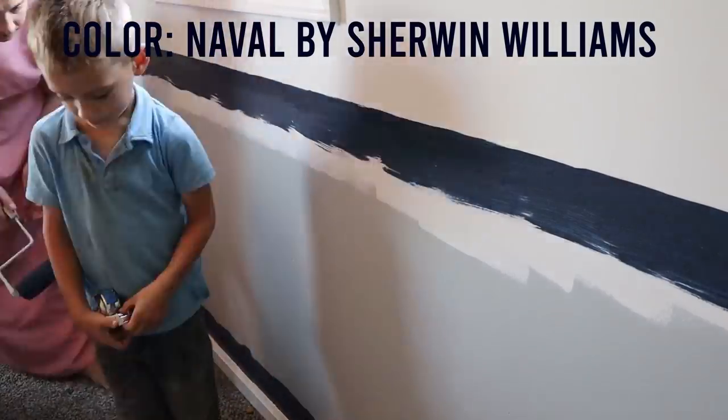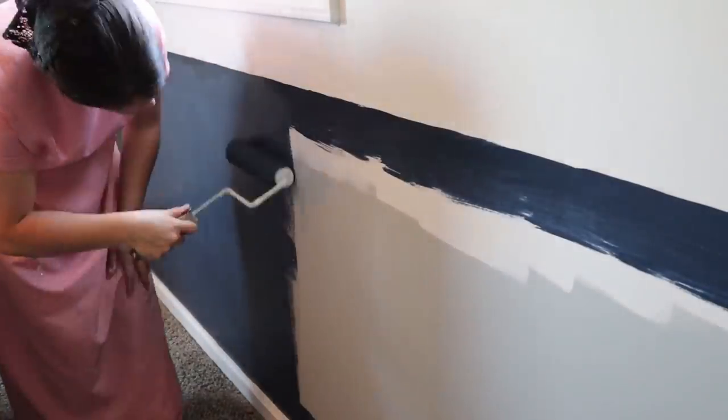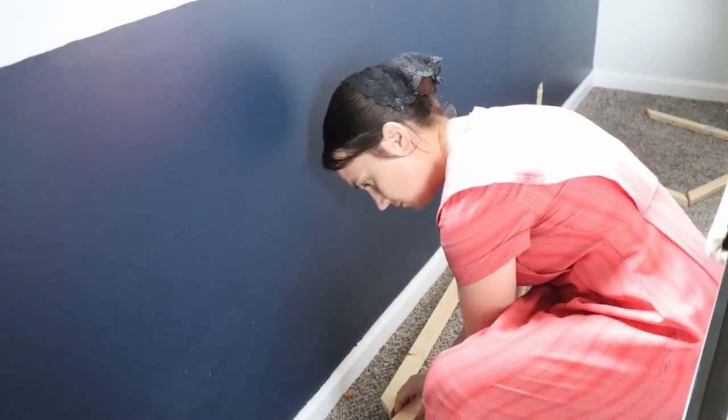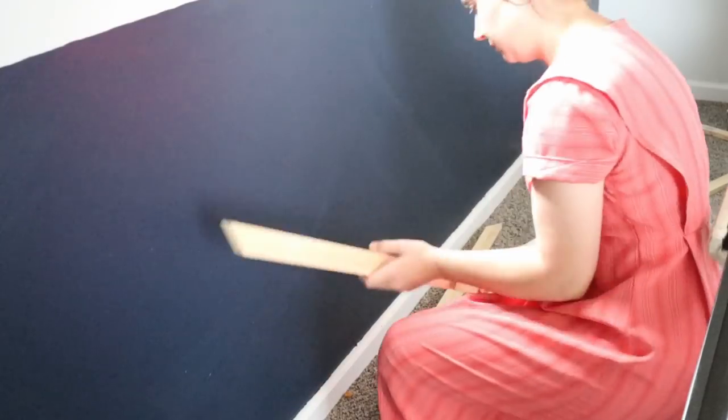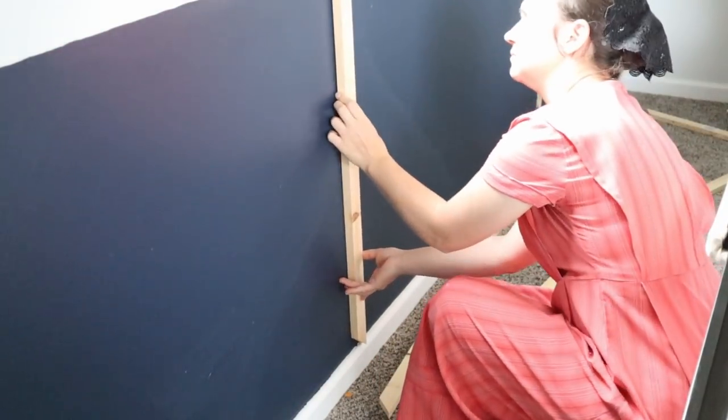I really like how that turned out. I just love the dark color and how it pops on the walls — that's what we got done last time. Now we are ready to start with the accent wall. I told you I was going to do something with this, so we are going to take these 1x2 boards. I have them all pre-cut already, and we are going to set these up on an angle.